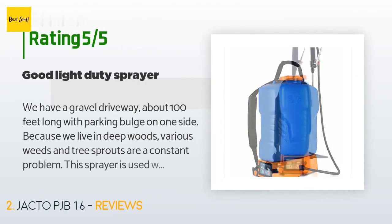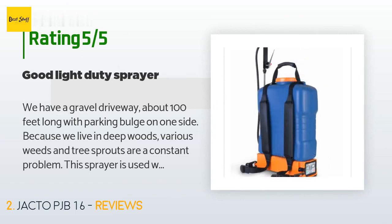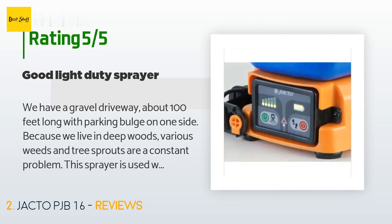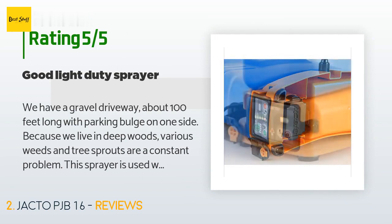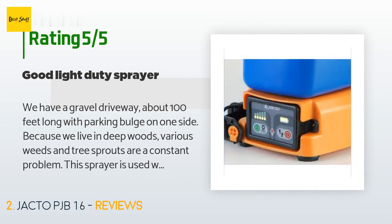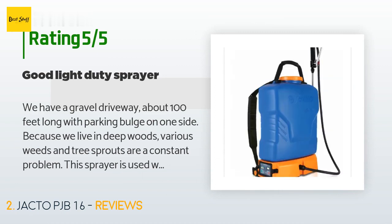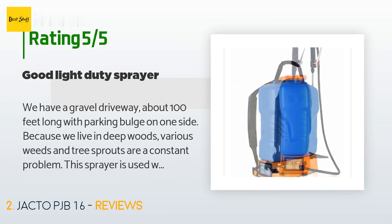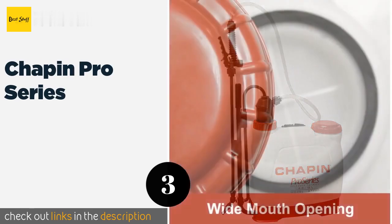A customer said: we have a gravel driveway about 100 feet long with a parking bulge on one side. Because we live in deep woods, various weeds and tree sprouts are a constant problem. This sprayer is used with low-potency herbicides to control crabgrass, weeds, and tree sprouts — works just fine. Easy to use, long battery life. I spray about 1.5 gallons of diluted mixture, then wash it out and charge the battery. Never a hiccup — hangs in the garage.